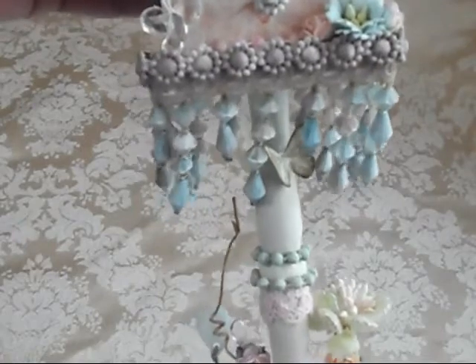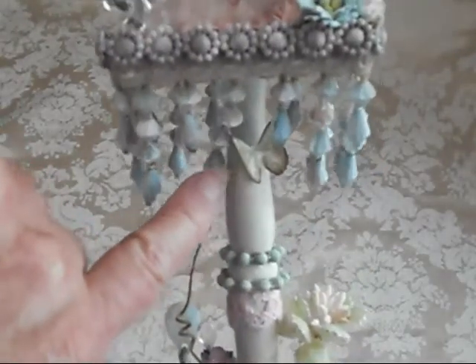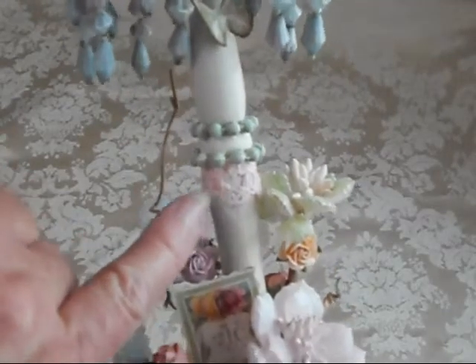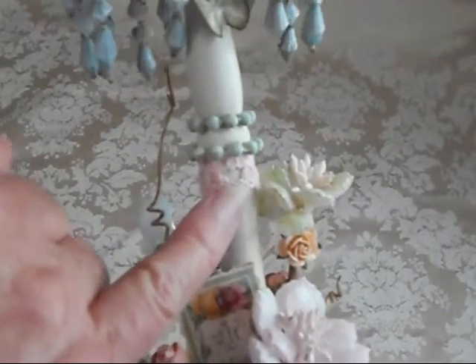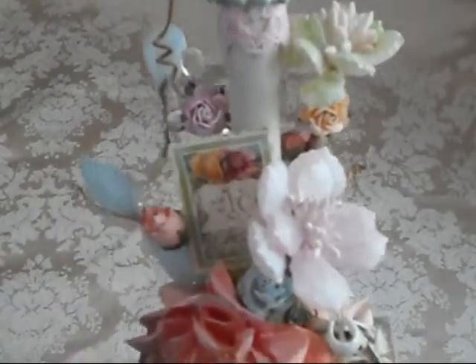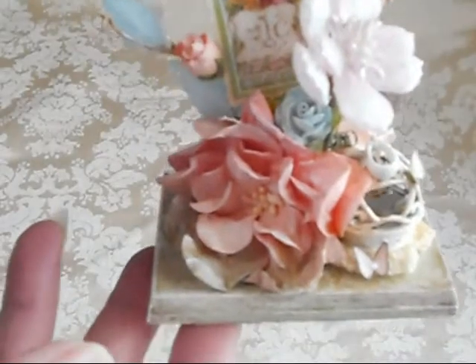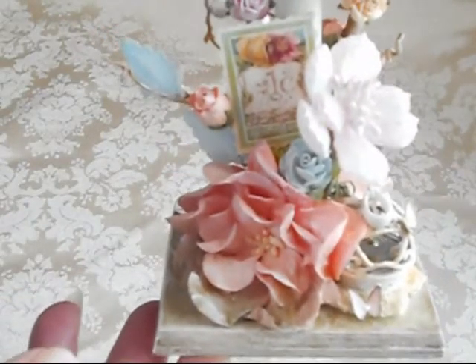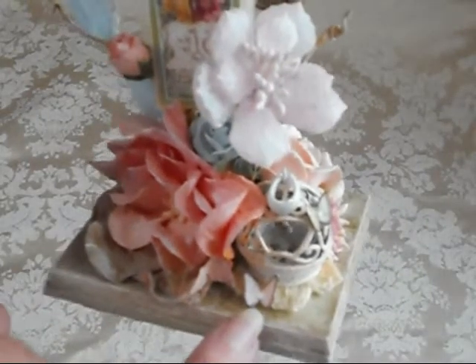Thank you so much. And then we have a little butterfly right down here, and going on down the pedestal she has some crochet trim going around here, and then of course the beads as well. And then for the bottom — the pedestal — just look what she did here. This is absolutely gorgeous. And then right here is another one of those stinking cute butterflies.